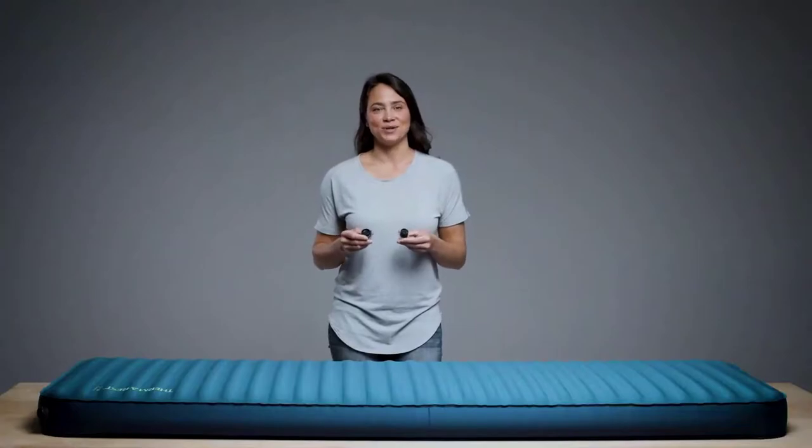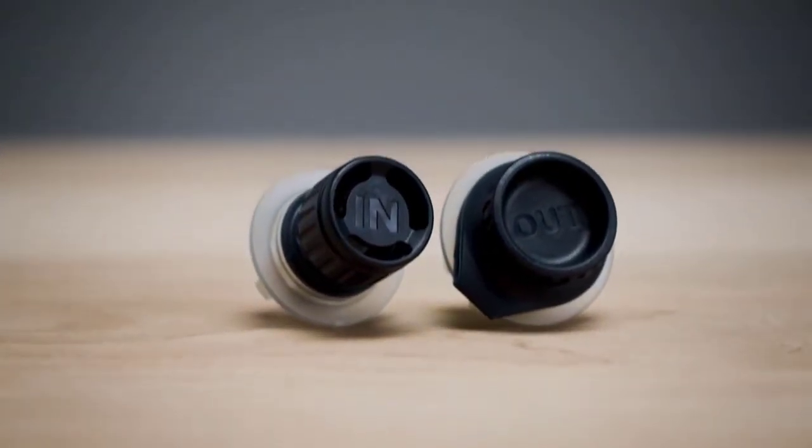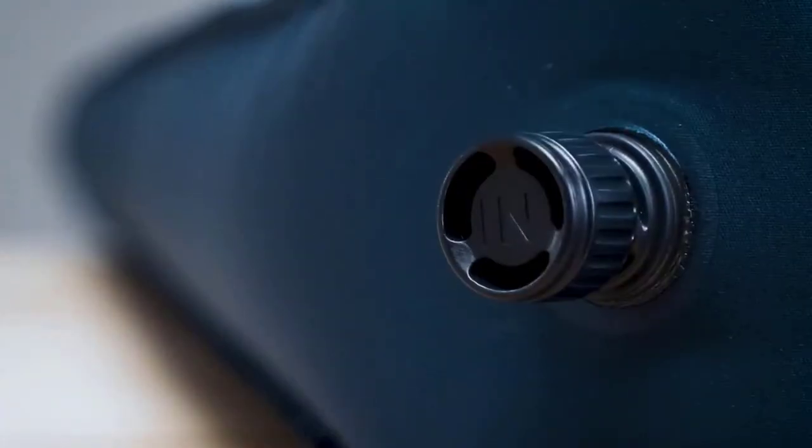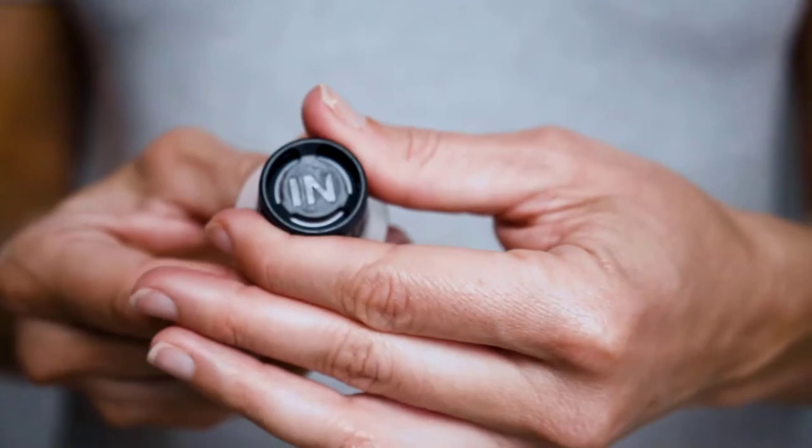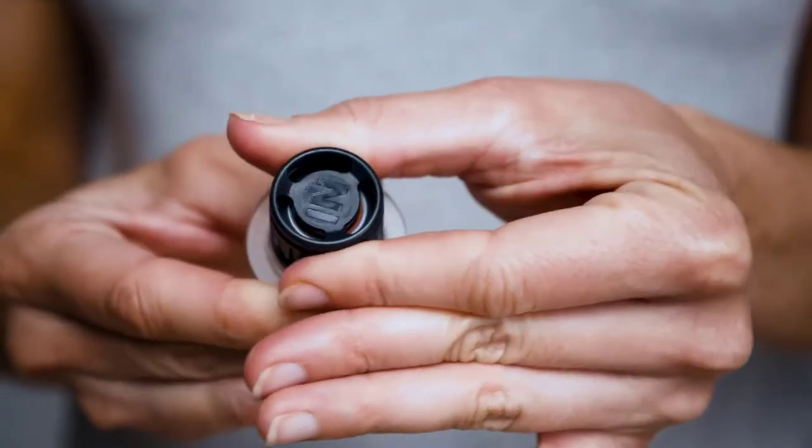The idea behind the TwinLok is simple: two rugged, one-way valves to keep air flowing in or out of your pad. The valve's intuitive inflation and deflation uses familiar motor skills, making them as easy to use as a water bottle cap.